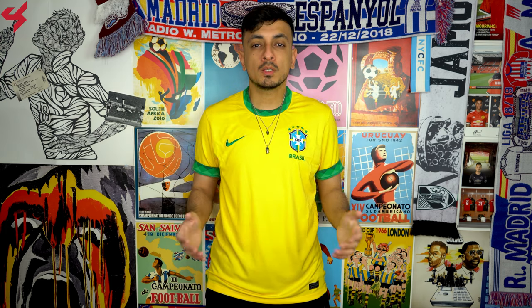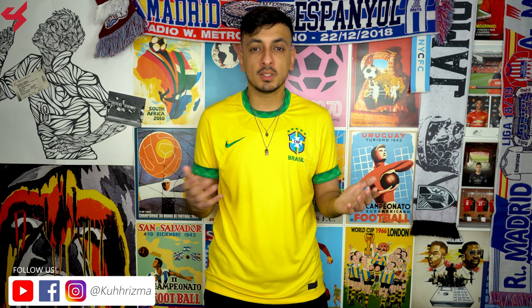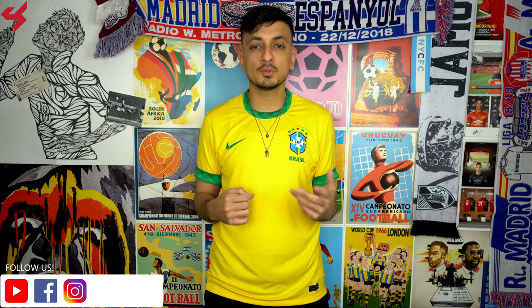This jersey was sent to me by SoccerBox.com and if you want one for yourself, just look in the description box below where I left buy-now links. And like always, my social media links to my Facebook, Instagram and Twitter are also linked below so shoot me a follow on those.